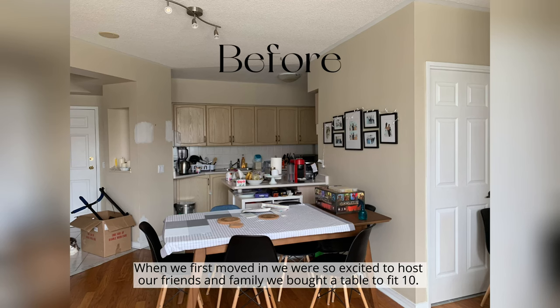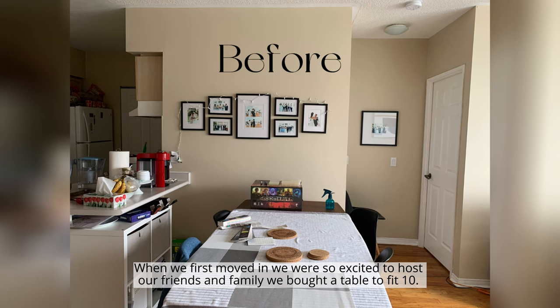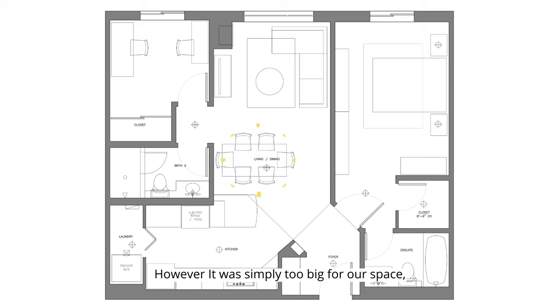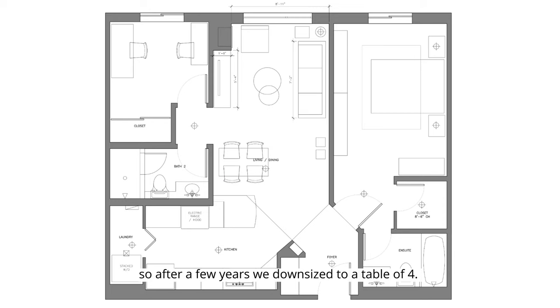When we first moved in, we were so excited to host our friends and family, we bought a table to fit 10. However, it was simply too big for our space, so after a few years we downsized to a table of four.